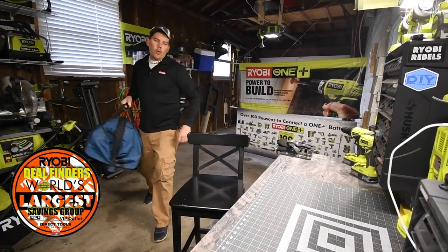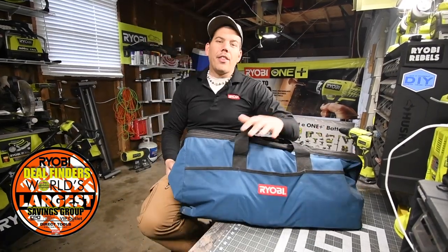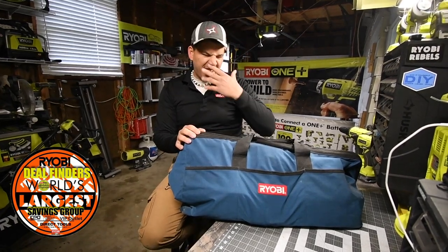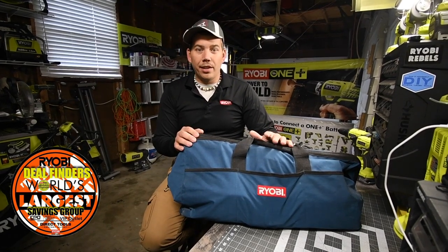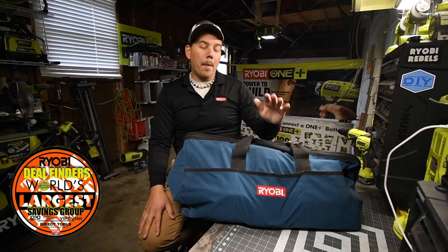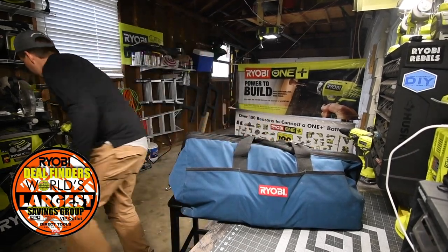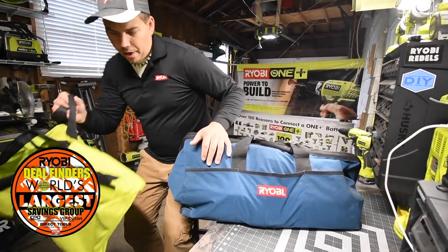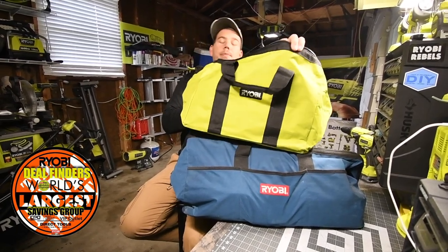So today, what we are going to do is unbag this bad boy. I got this off of Facebook Marketplace. I thank the sellers so much for being so generous with the price on what they were selling these for. Yeah, this is a lot of tools in a big bag. Just for a size comparison, this bag is huge.